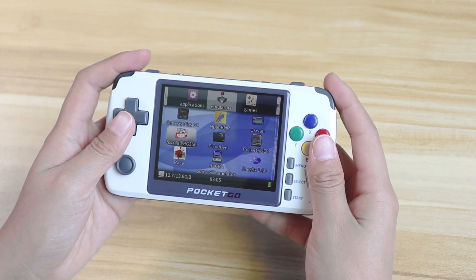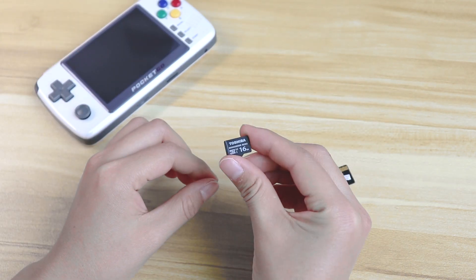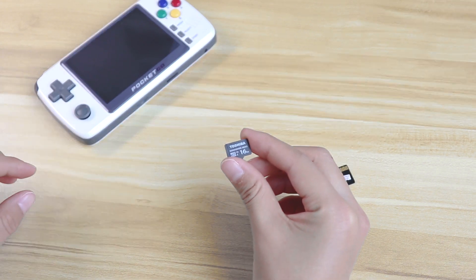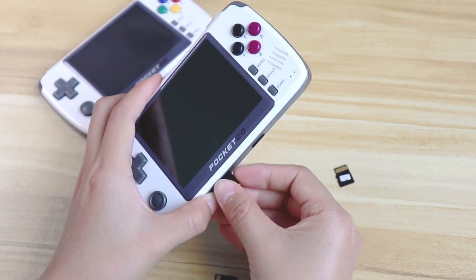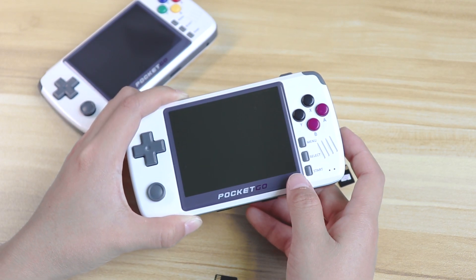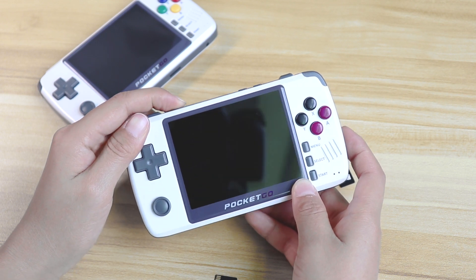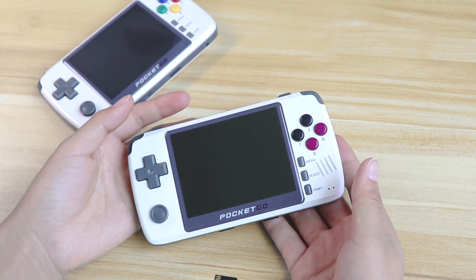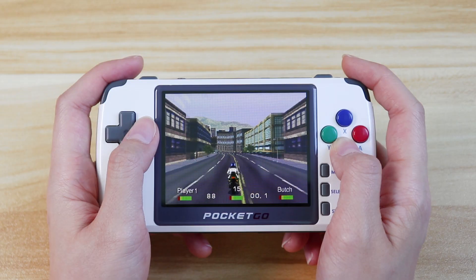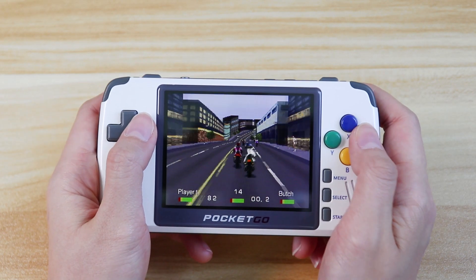Wait, how about the former Pocket Go 2? I'm getting excited. Repeat those steps and press the power button. Is it time to witness a miracle? Brutal — no, it doesn't work on the former Pocket Go 2. Forget about that. Let's see how this new Pocket Go 2 performs in games equipped with RG350's firmware.